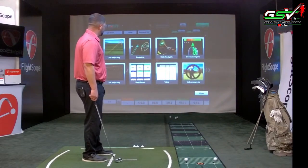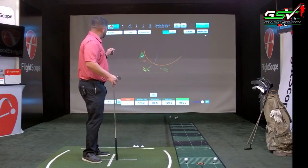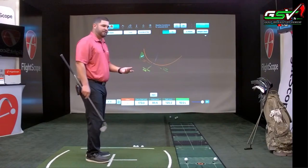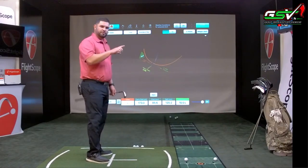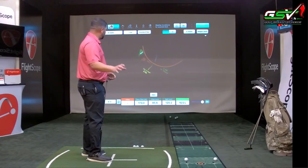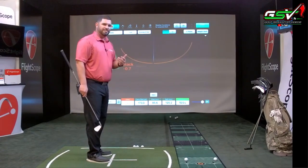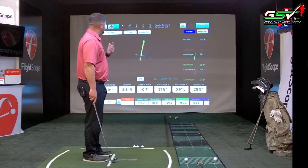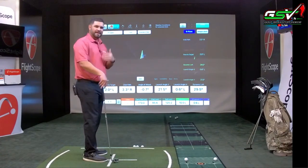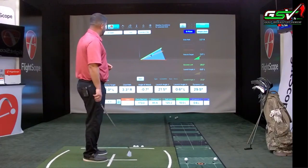Now in club analysis, it's going to show you the face and path in 3D, and you can replay that. You can move the screen around with your finger on an iPad to see how the club trajectory goes through the strike zone in 3 dimensions. We also have a D-plane feature — clicking it shows our D-plane in 3 dimensions as we move it around the screen. I can see my angle of attack, face-to-target, face-to-path, and dynamic loft — any of the parameters relevant to the D-plane.